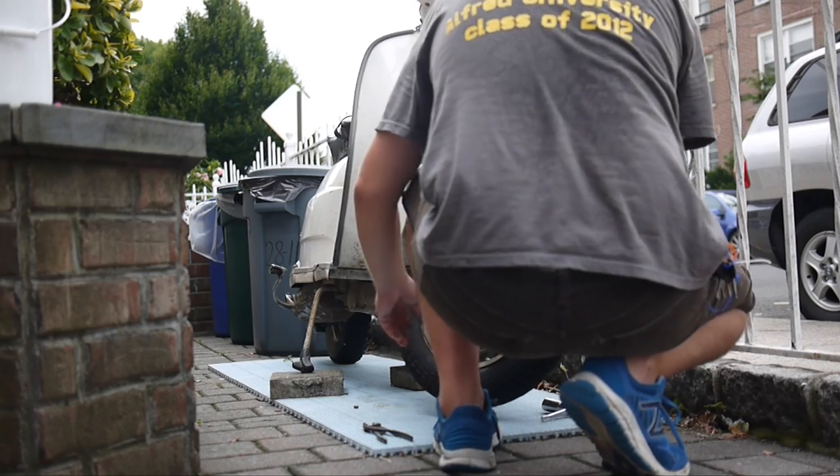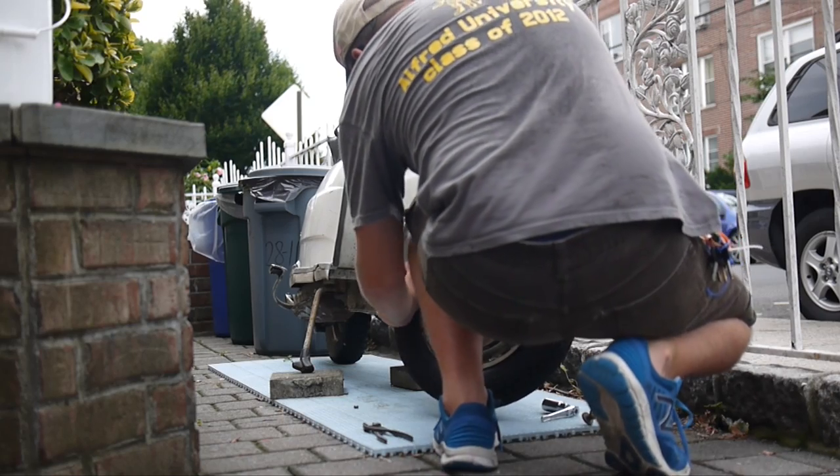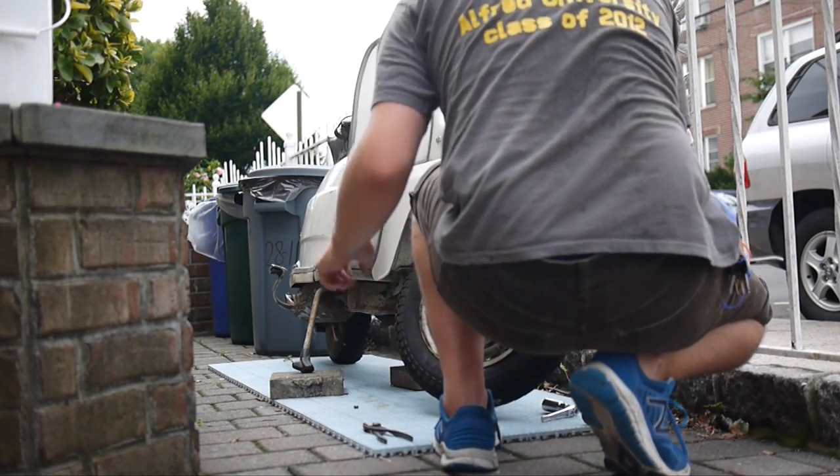Then I ran into trouble. The wheel wouldn't come off. I struggled. I tried to hit it, but this bike is my baby — it's never a good idea to hit your kids.